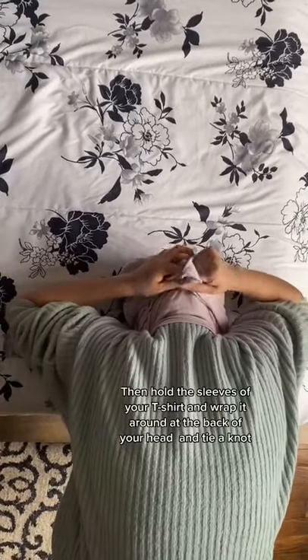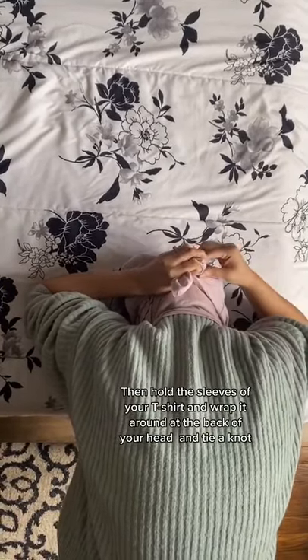Then hold the sleeves of your t-shirt and wrap it around at the back of your head and tie a knot.